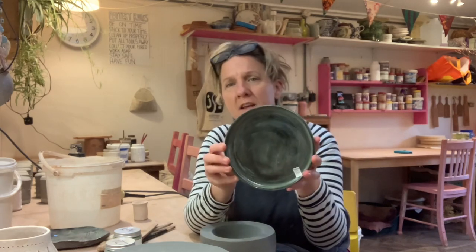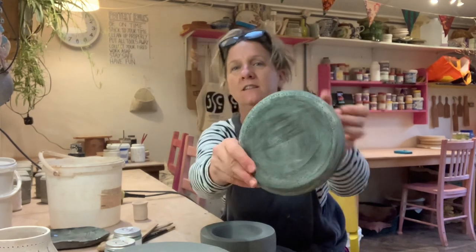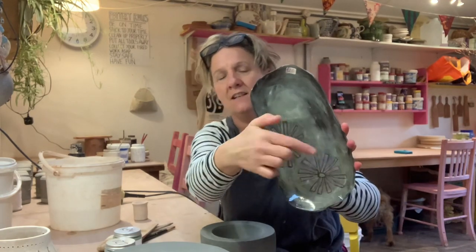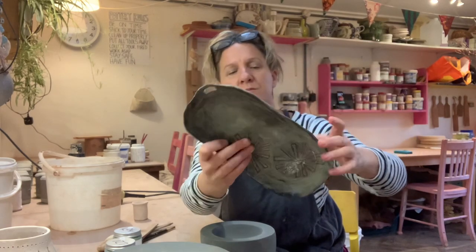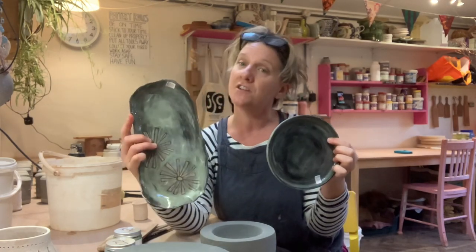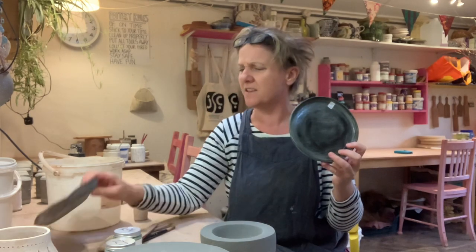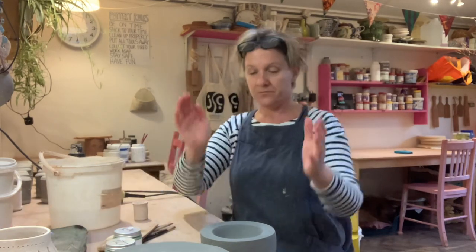Here are some examples of wiping slip back to a black color. You get this lovely really dark effect coming through. That one's just got a pale vitreous slip over the top. These were just terracotta dishes with a black slip applied at leather hard — everything done on top of the black. On that one, I think I just painted it onto the black.